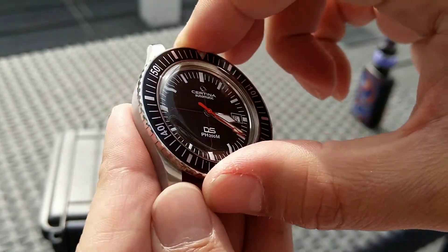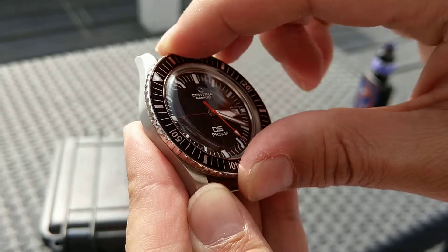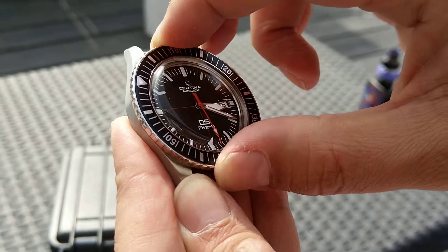Unidirectional bezel with a nice click — 60 clicks, a little play.